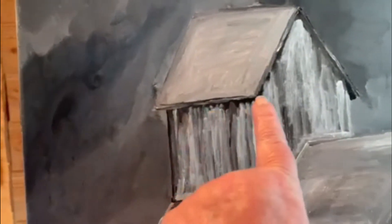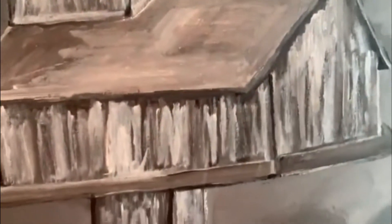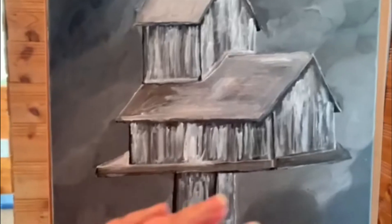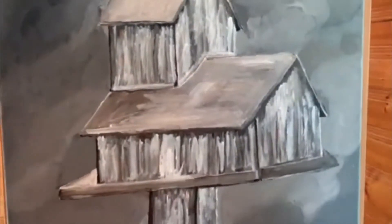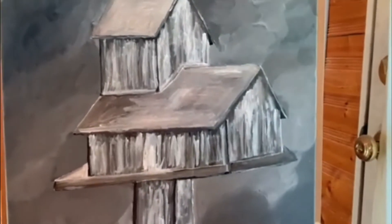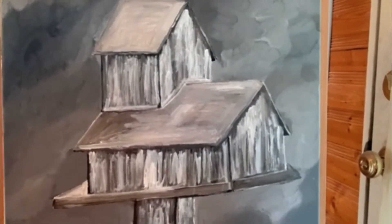I've got that in there and I've got that painted. I don't like the way it looks slanted, but it's old and it's about to fall down, so I guess that's perfectly okay. We'll see where we go from here.